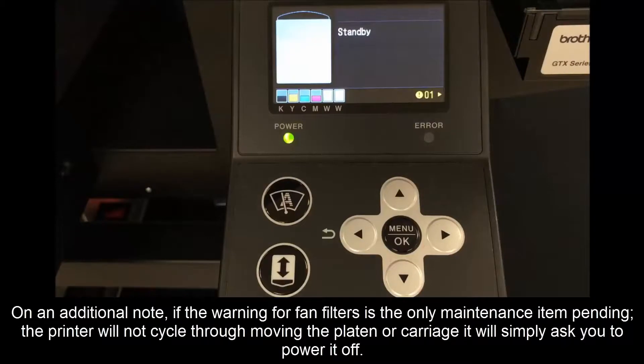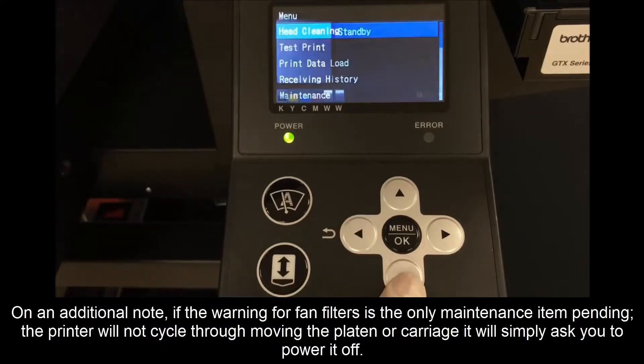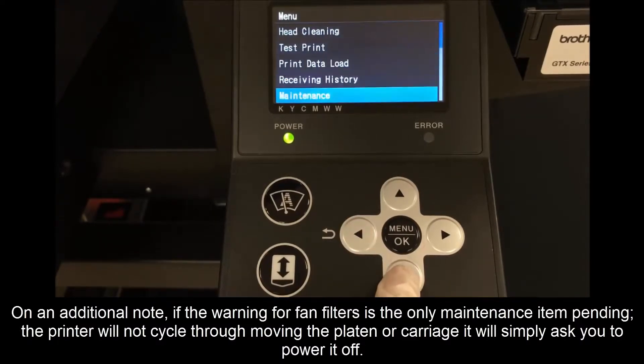On an additional note, if the warning for the fan filters is the only maintenance item pending, the printer will not cycle through moving the platen or carriage. It will simply ask you to power it off.